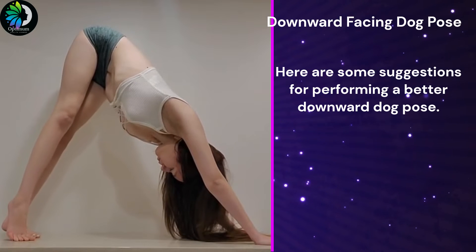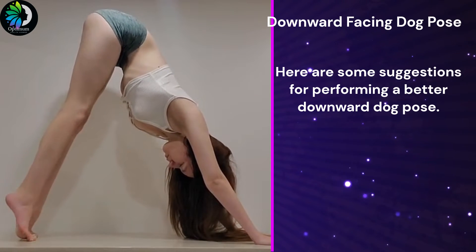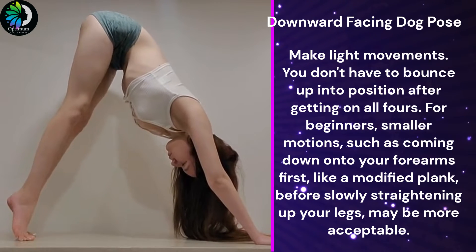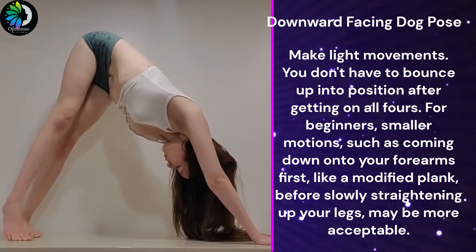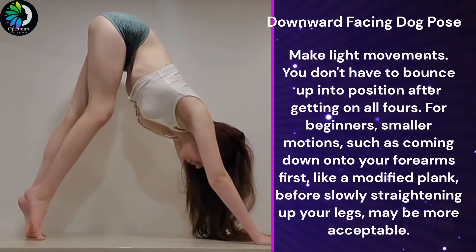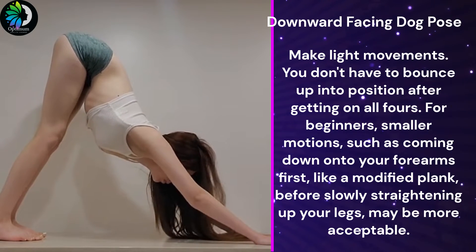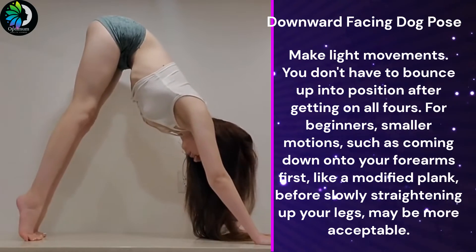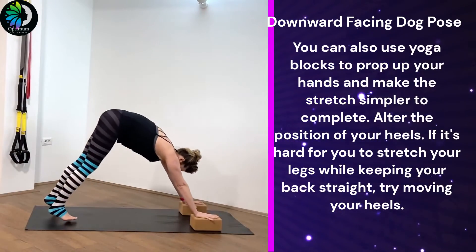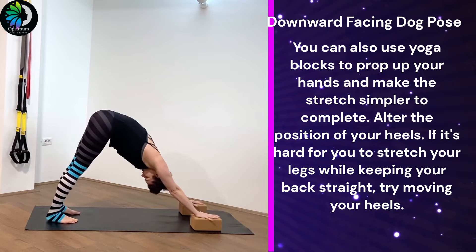Here are some suggestions for performing a better Downward Dog Pose. Make light movements. You don't have to bounce up into position. For beginners, smaller motions — such as coming down onto your forearms first, like a modified plank, before slowly straightening up your legs — may be more acceptable. You can also use yoga blocks to prop up your hands and make the stretch simpler to complete.